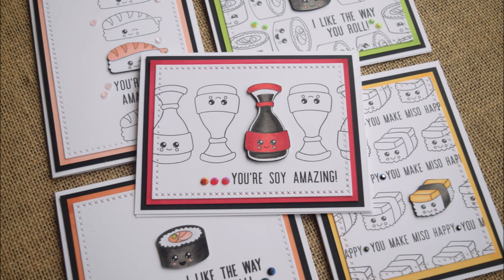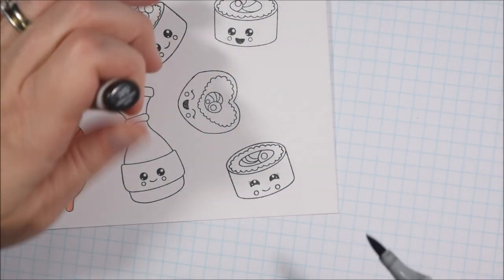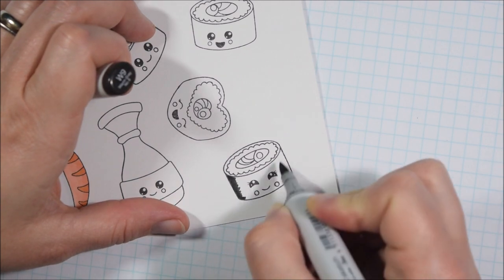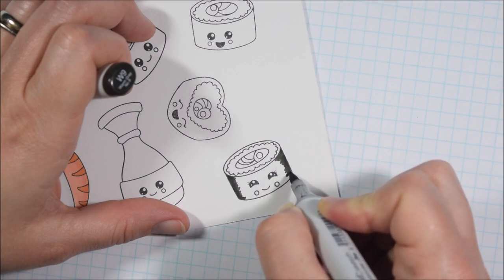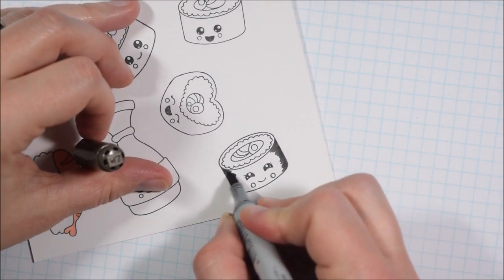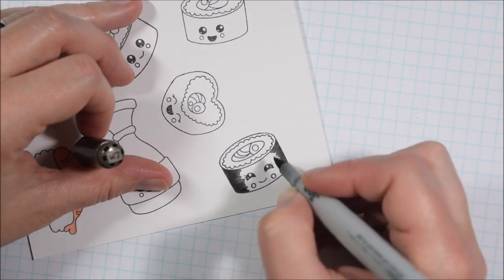Hello crafty friends, it's Jess from JessCrafts.com and today I'm here with a five cards one stamp set video. This does feature Cat Scrappiness and I am on the Cat Scrappiness design team, but this isn't one of my design team videos. I just wanted to use the stamp set and it worked out well for the style of video I was going for, so I'm going to make five cards with this stamp set.